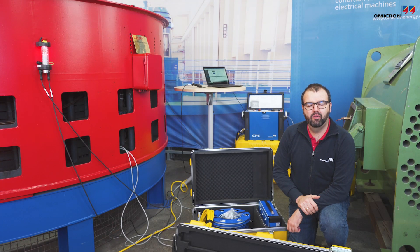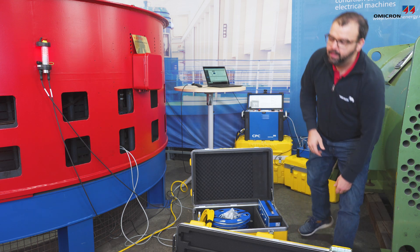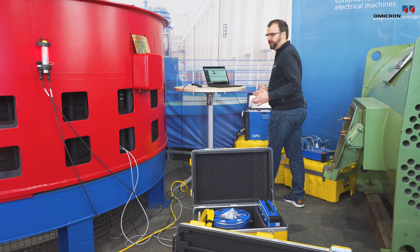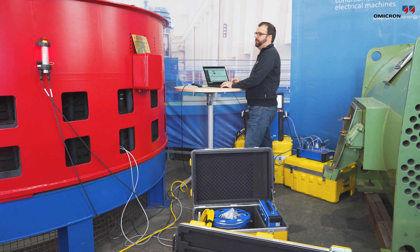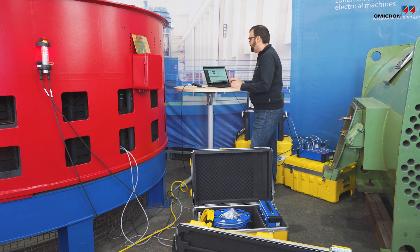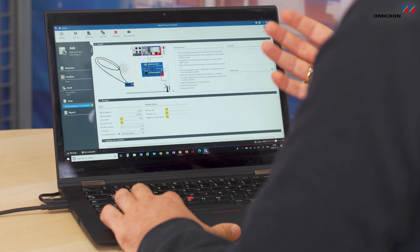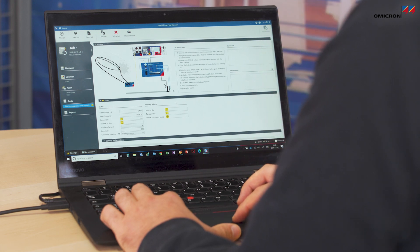Now that we have an overview about the devices, let's start with a measurement. First I would like to explain how the software works and how the test is controlled. Everything is controlled via our Primary Test Manager, also called PTM. PTM not only provides the execution of the test itself but also gives guidance through the test.